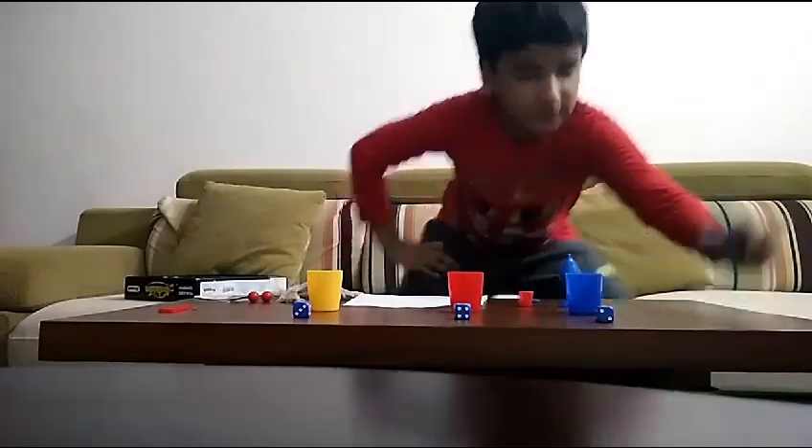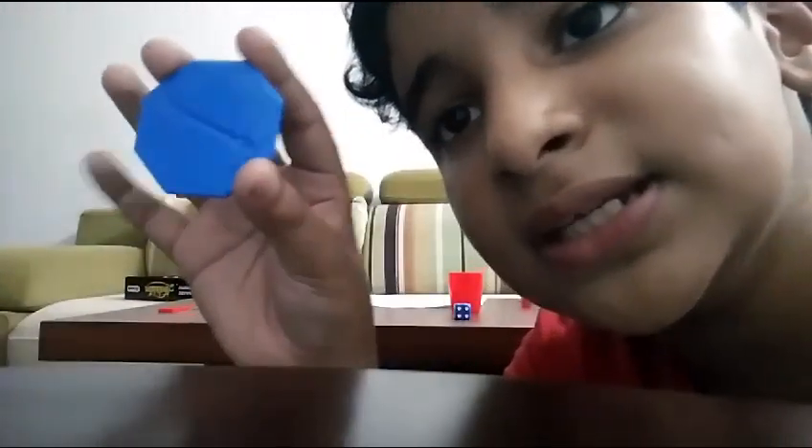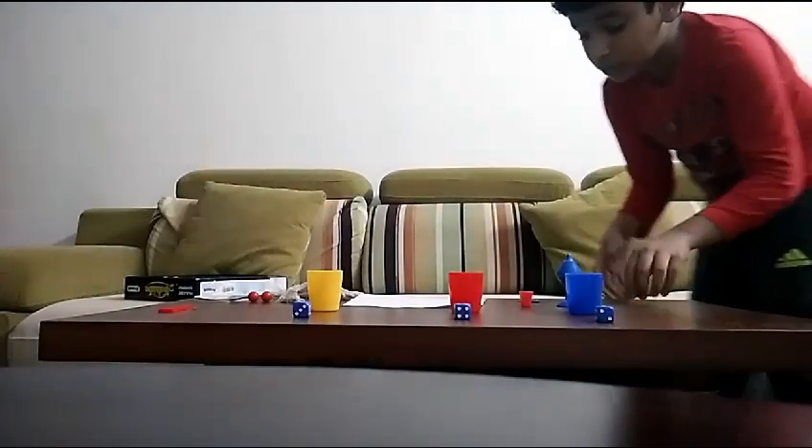For the next trick, you take this little arrow thing. The arrow points one direction, and when you shake it, it goes to another direction. Shake it again and it goes back. Shake it again and it goes the other direction. This trick doesn't need much work — when you shake it, just twist it with your index finger. There are two arrows, one on each side, so you can get the arrows to change directions.